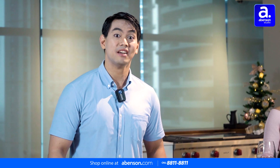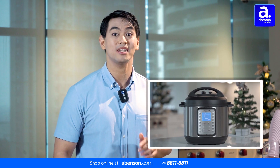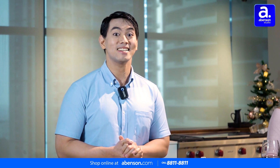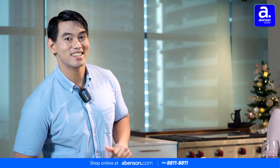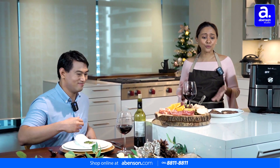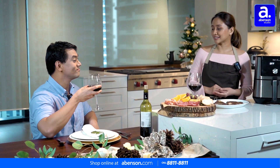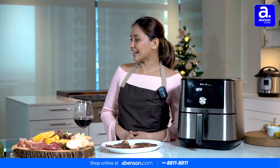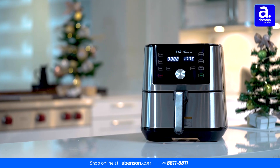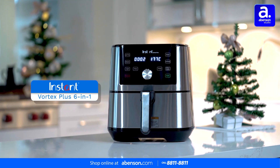In the last episode, we wanted to see if the Instant Pot Duo and Instant Pot Duo Plus are worth it. And now we are going to check out another Instant product once again with my friend, Chef Chai. The Instant Vortex Plus — so last time we had a pressure cooker, and the Instant Vortex Plus is actually an air fryer.